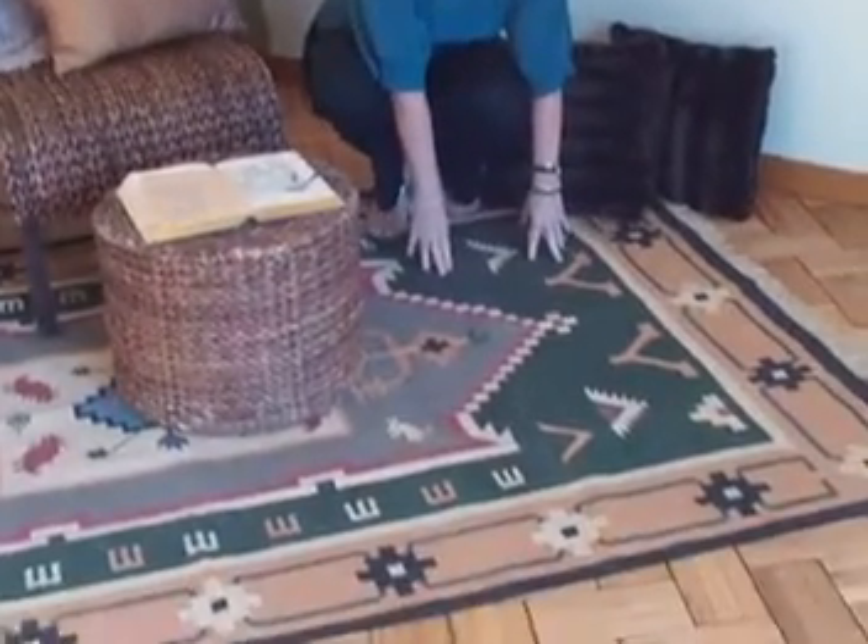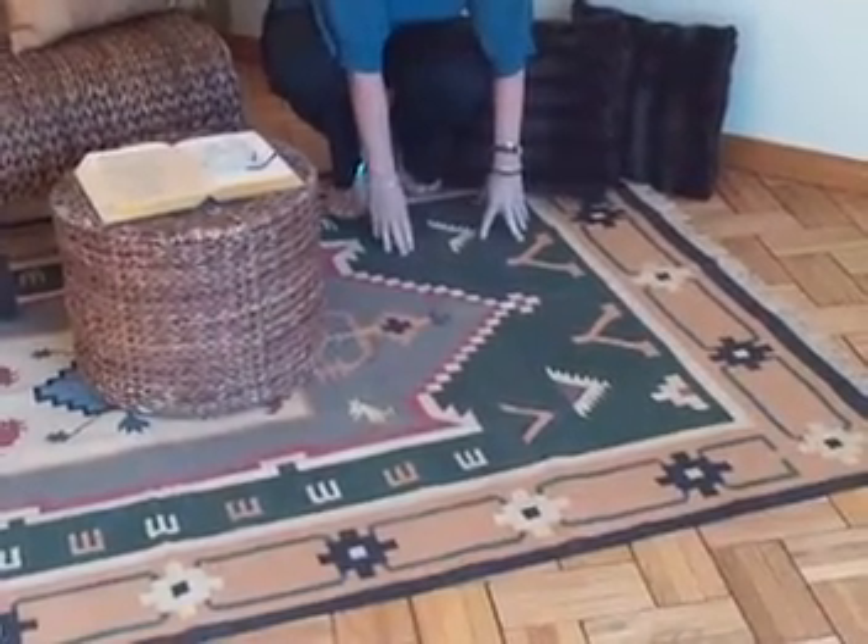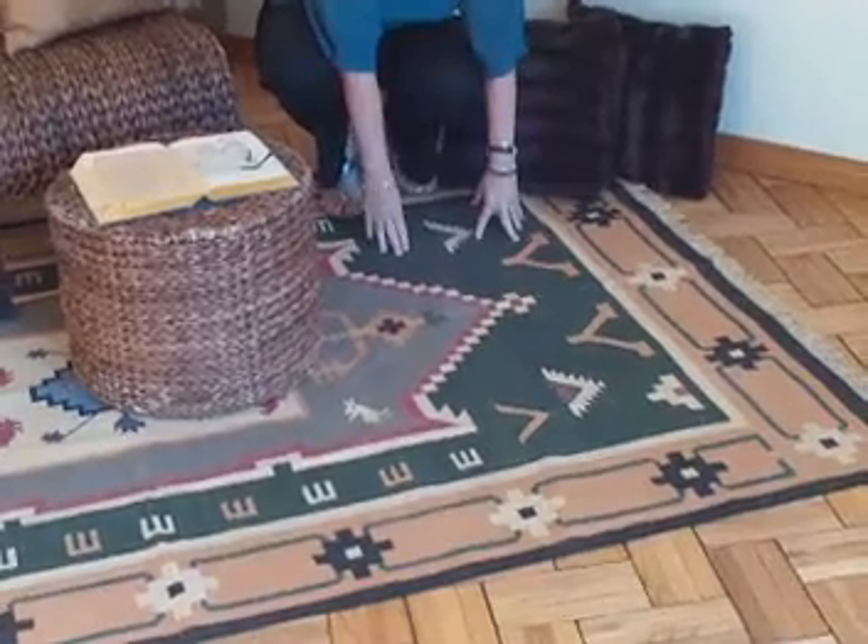We start from the very bottom with a bright rug. This is called a foundation item — something that you learn during your APSC Stager Pro and Home Stager training programs.